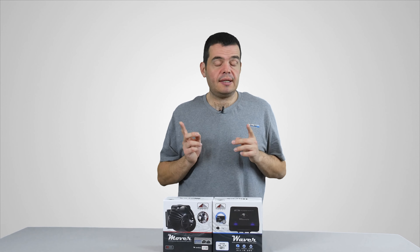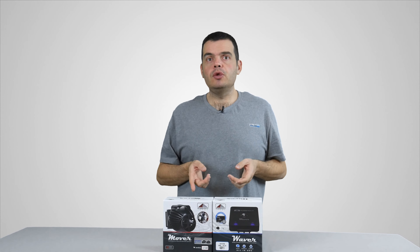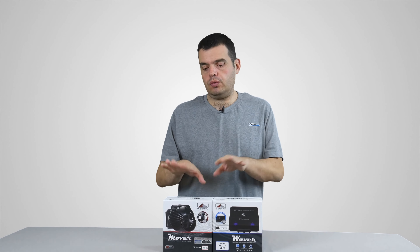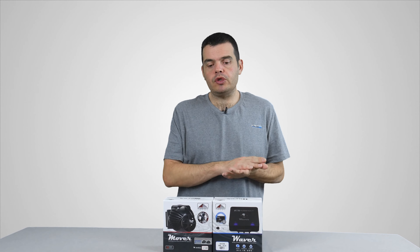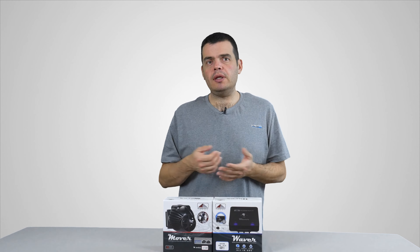Ces pompes ont 8 références : la 3004, la 4006, la 5008, la 7002, la 9008, la 11600, la 13400 et la 15200. Ça fait 8 références de puissance, toujours exprimées en litres par heure. La plus petite consomme 5 watts et la plus grande consomme 24 watts.